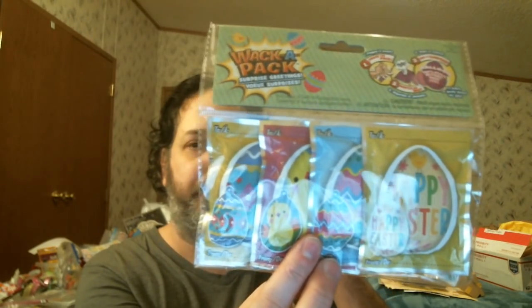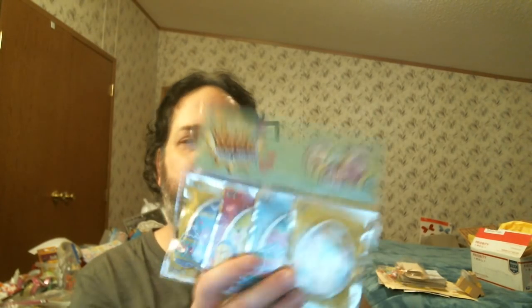I picked up these for some pocket letters — the Wack-A-Packs. You can use them for any time, but they're for Easter. The Duchess has sent me some of these and I still haven't done any — I didn't even know what a Wack-A-Pack was. But I saw ones for Easter, so I bought those for my pocket letters.